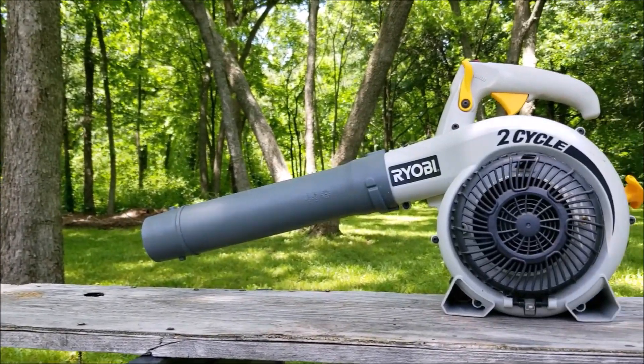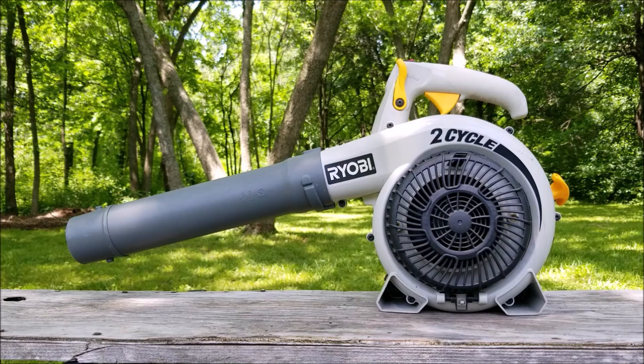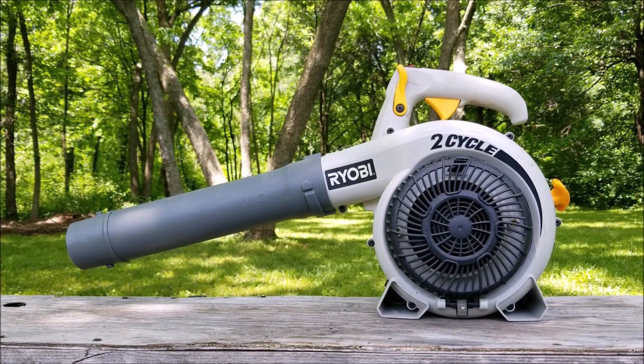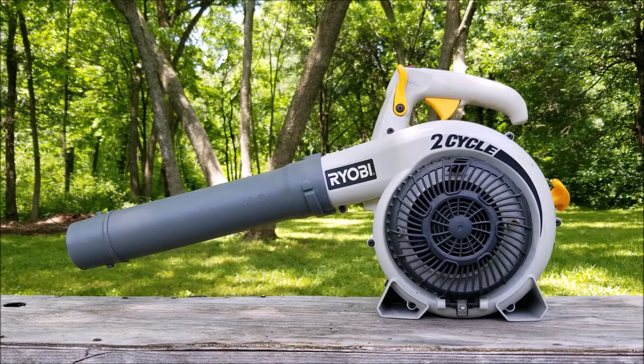What's up everyone and thank you for stopping by the channel. Today's project is this Ryobi Leaf Blower and the problem is that it starts but it won't stay running. Let's take a good look at it, find out what's wrong with it and hopefully we can fix it.